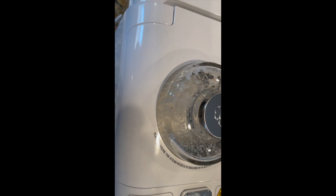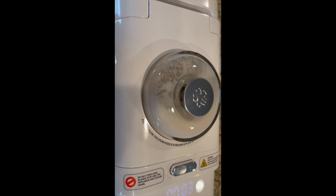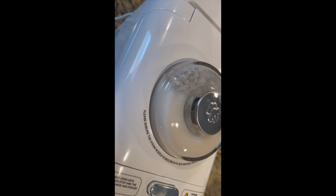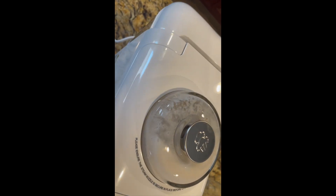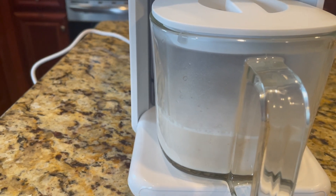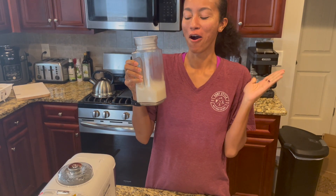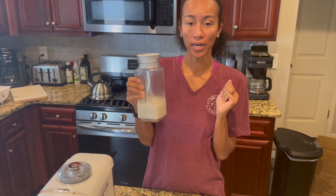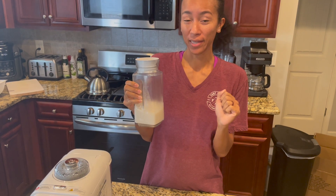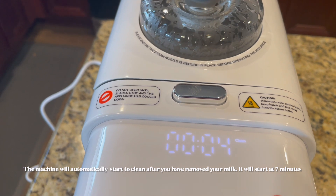It's really not that loud — I thought it was going to be much louder. You can definitely smell the almonds, which isn't a bad smell at all. It doesn't have a weird chemical smell; it smells really natural and organic, which is another good sign. Now we have our freshly made almond milk. It is pretty hot, so I'm going to put it in the refrigerator, let it chill, and then come back and take a sip.